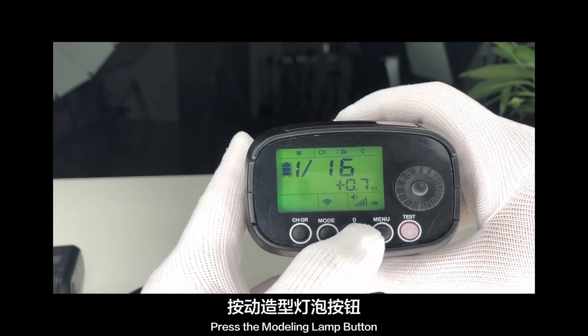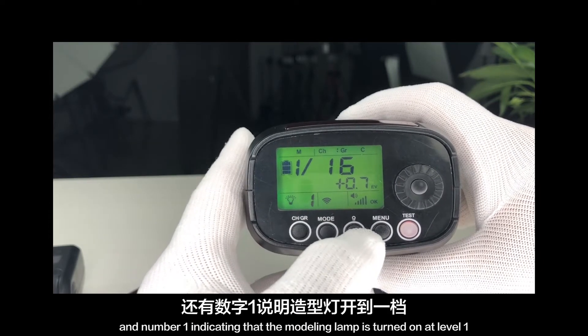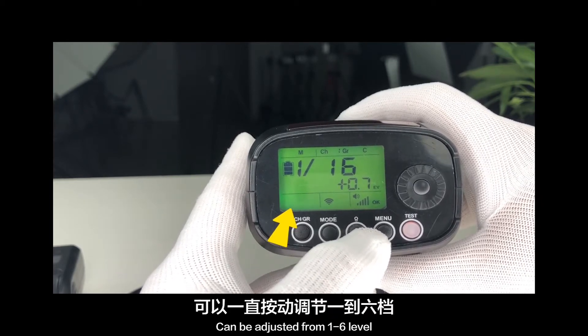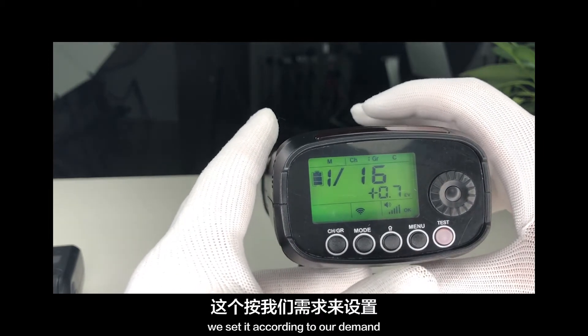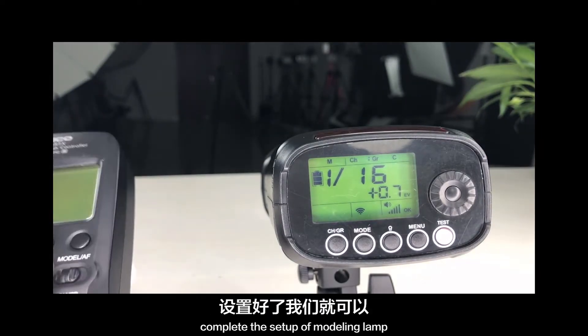We can now set up the modeling lamp. Press the modeling lamp button to see the modeling lamp icon. The number 1 indicates the modeling lamp is turned on at level 1. It can be adjusted from level 1 to level 6. When there is no lamp icon, the modeling lamp is off. Set it according to your demand.